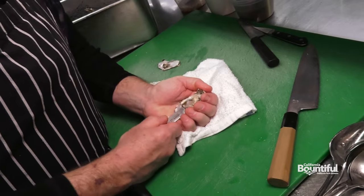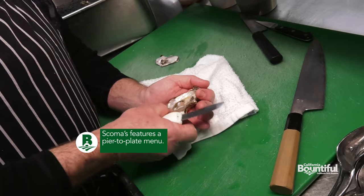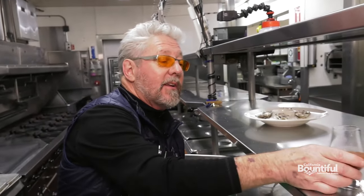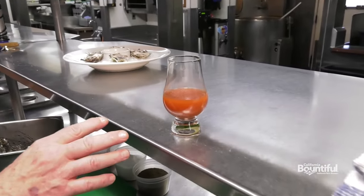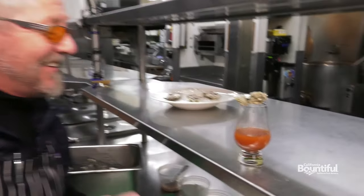We're going to be doing a very simple preparation called an oyster shooter right now. We're going to be using Totten Island oysters from Washington and a house-made Bloody Mary mix from Skomas. We're cutting that little muscle, poking around in there to make sure there's no shell. We have the Skomas famous Bloody Mary mix right here. The presentation couldn't be easier — you've got to find the little oddly shaped glass first, that would be challenging — and then voila, magnifique.